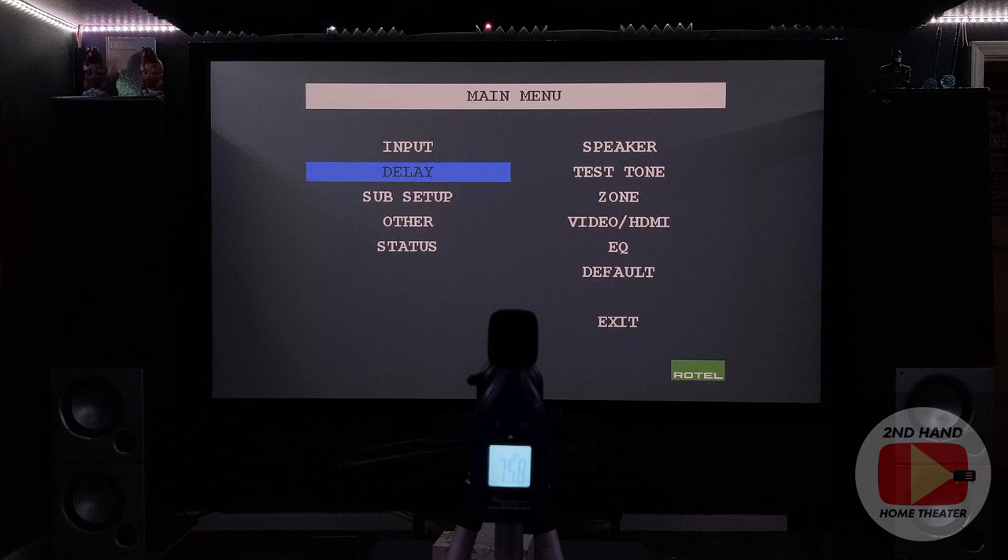One interesting bit of information: my Rotel receiver doesn't allow decibel calibration on a relative scale for the volume. On the actual input, it only goes on an absolute scale - there's no option to change it. You're only going to see zero to about a hundred. You can't change it so that zero is reference level at 75 dB with negative values going left and positive going right. It doesn't allow that, so I had to look through the manual to figure out how to do this properly on this receiver.